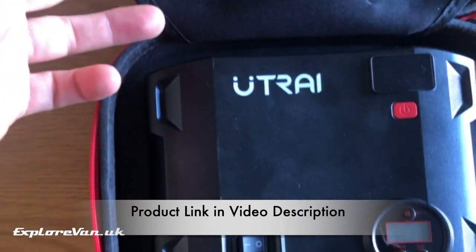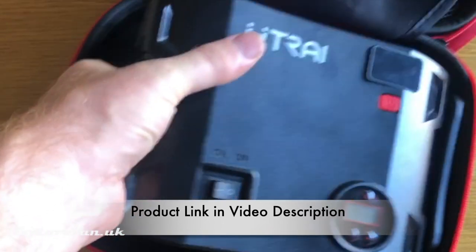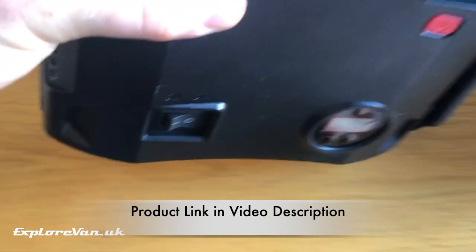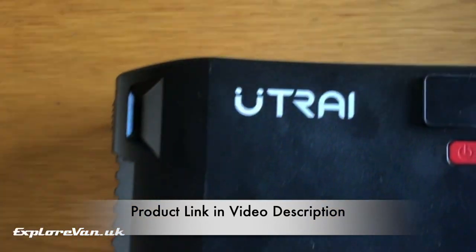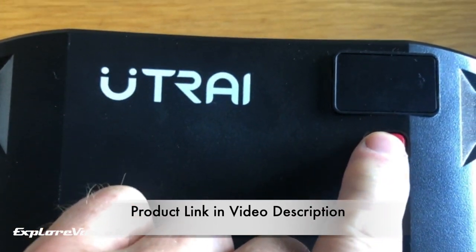So what exactly is it? Well, this nice carry case contains all the accessories and this main unit, which is a jump start pack, compressor, power bank, lantern, and a backup power source.